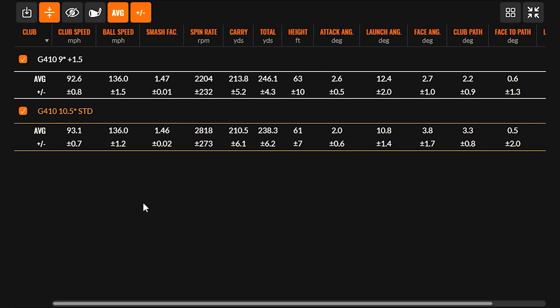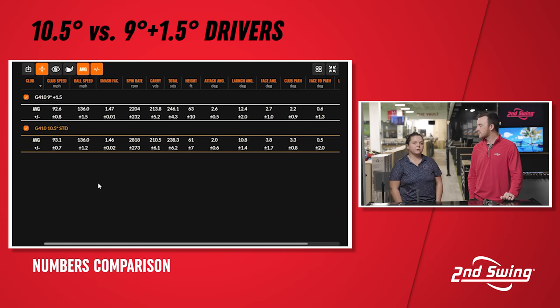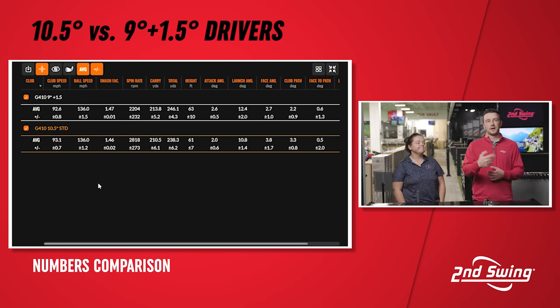Looking at the numbers, you can see some left bias — the consistent shots were a little straighter with the standard setup. We didn't expect the numbers to be that different. Ball speed is actually the exact same. Distance was a little different because of the spin number. Closing the face and going left brings spin down — we're seeing about 600 less spin with the nine degree adjusted up, which is leading to more distance, giving more rollout. That's three yards in carry but eight yards total difference. The face angle data shows the face is closed by more than a degree with the nine degree adjusted setup, so the ball is starting a little more left than with the standard ten and a half.